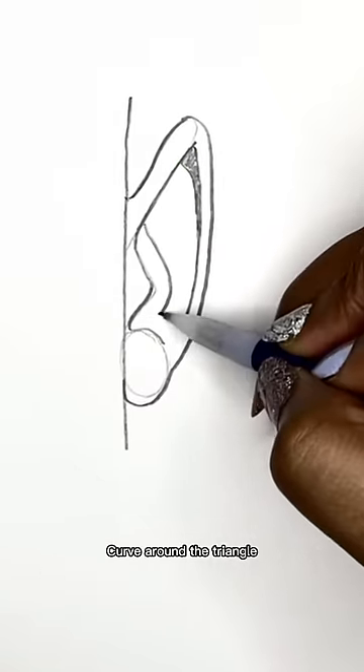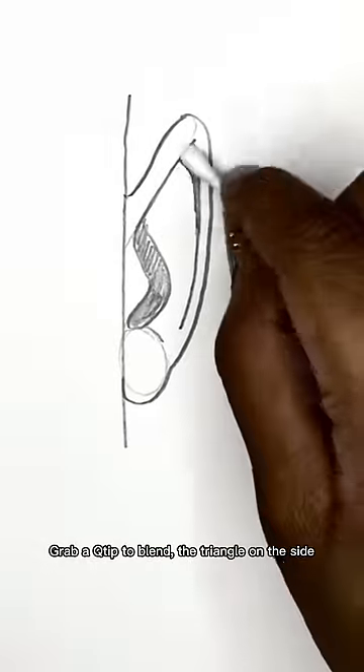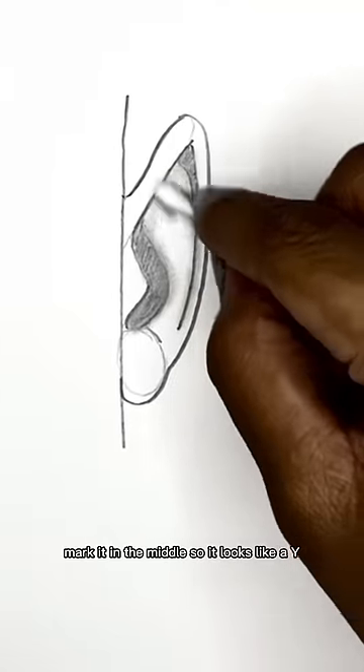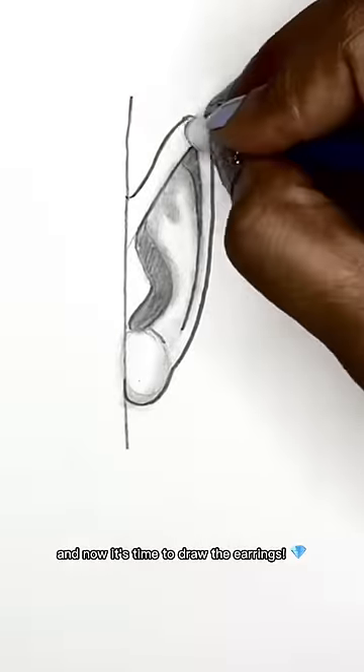Curve line like a Y, then you fill it all in. A triangle — grab a Q-tip to blend. The triangle on the side, shade around the shapes and underneath diagonal lines. Mark it in the middle so it looks like a Y. Blend around the oval and erase it inside.